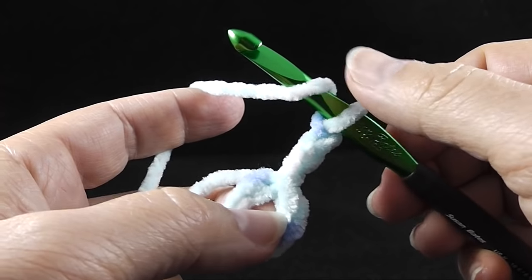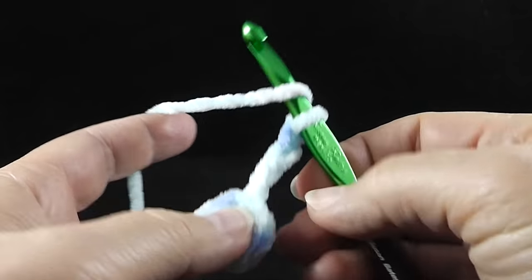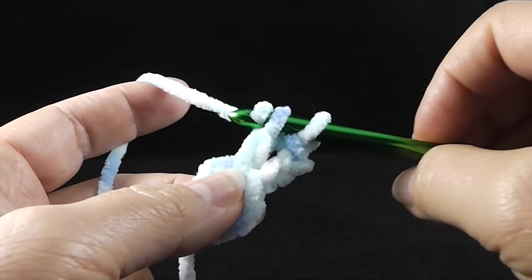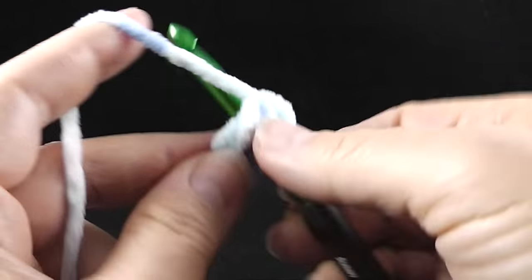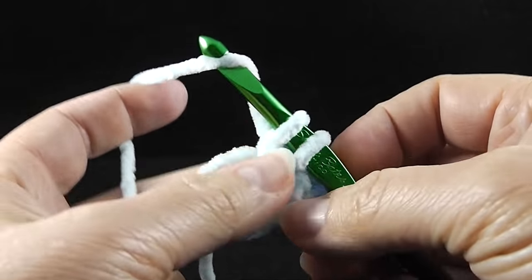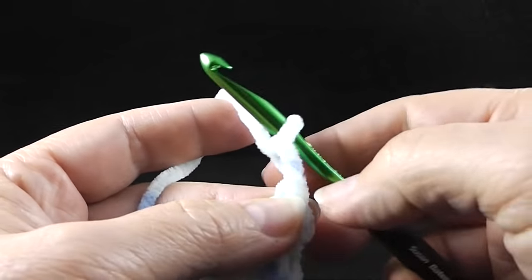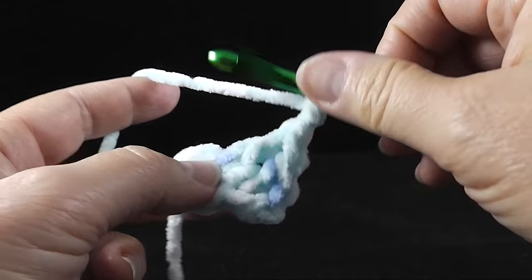Now we're going to work double crochets, all right into the center of that donut. Yarn over, stick the hook into the hole, pull up a loop, yarn over, pull through two, yarn over, pull through two. Do that again. We're making the beginning of the granny square. Chain two — every chain two in this round is going to form a corner in the future. Now we're going to wrap the hook and do three more double crochets going right through the middle.